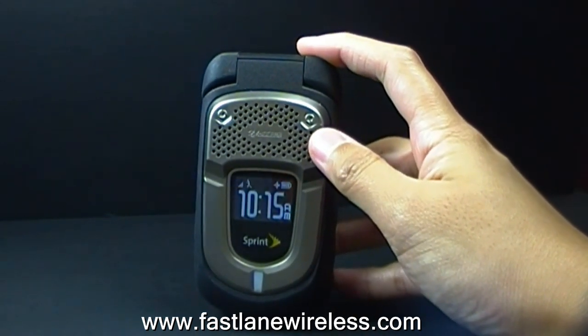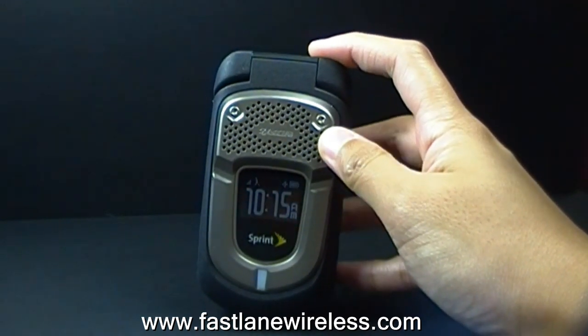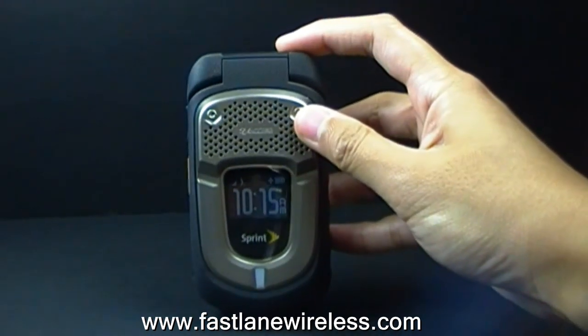For those that live an adventurous lifestyle, work in construction, military, or you're an alligator hunter, or just any job that's risky, then this phone is for you. The Dura XT can withstand lots of abuse.